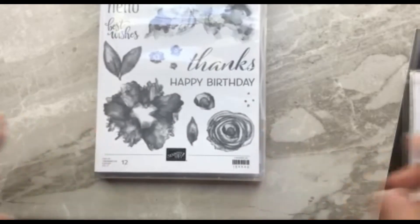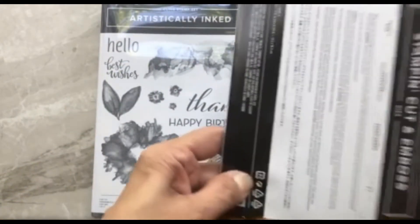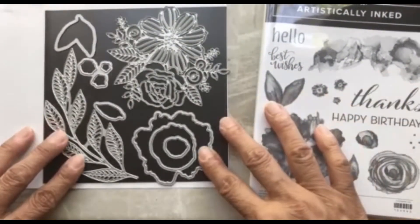Hello everyone, thanks for joining me today. My name is Eleanor McGarry and I'm an independent Stampin' Up demonstrator in Canada. Today I'm going to show you some projects that I made — some cards using the Artistically Inked stamp set, as well as the matching dies that come in the bundle.